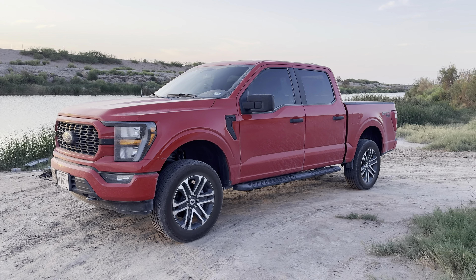I just kind of want to touch base on five things I really like about this truck, five things I hate, and then just a few little extras here and there.